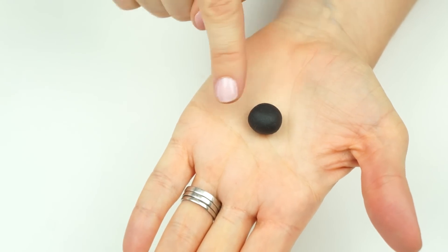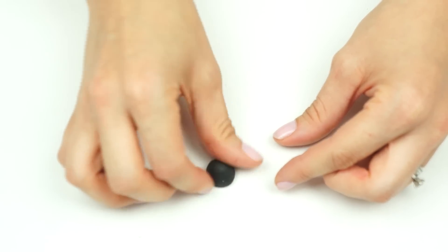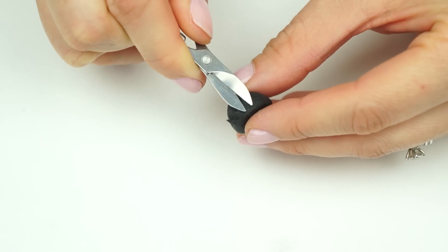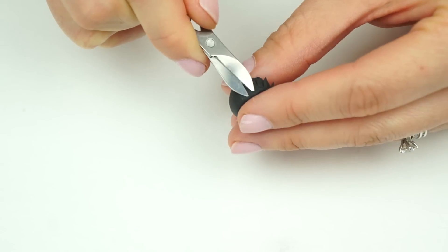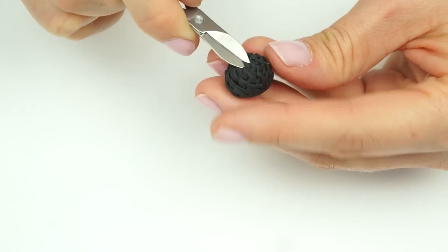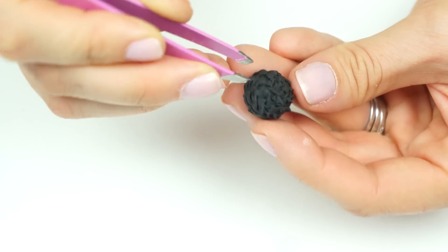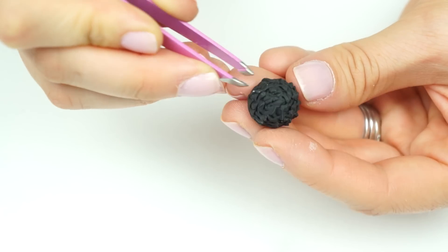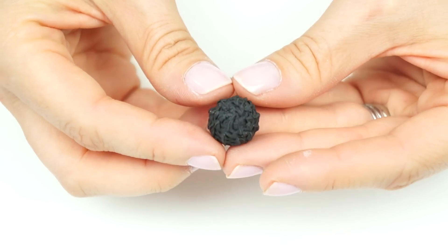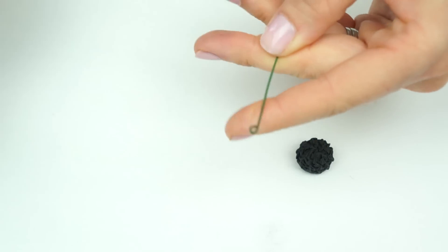To start, I've just got a ball of black gum paste measuring around a centimeter in diameter. Push that to flatten down the bottom, then take a really small pair of scissors and cut into the surface of the ball. The center of these flowers has really fine hairs on the surface, so we just want to make it look quite textured. Go in with a small pair of tweezers, pinching some of that gum paste to give the appearance of fine little hairs, being careful not to flatten any of the texture. I'm using black here, but some anemones have colored centers, so always look at different pictures and work out what colors will work best for your cake.